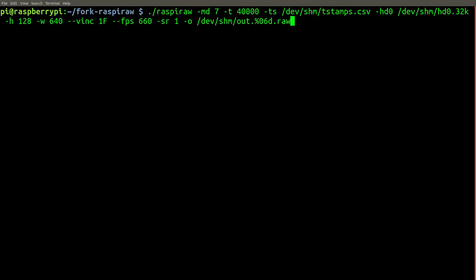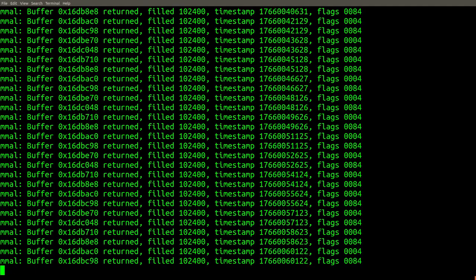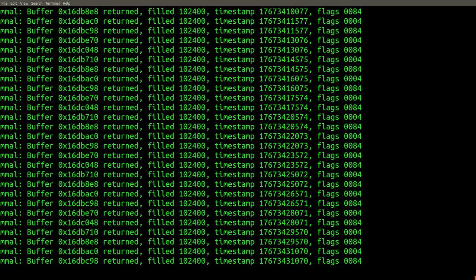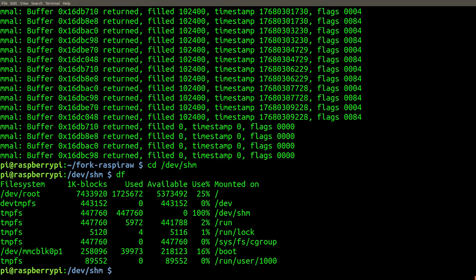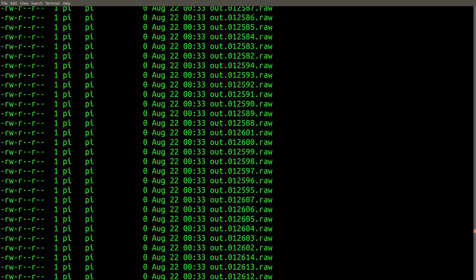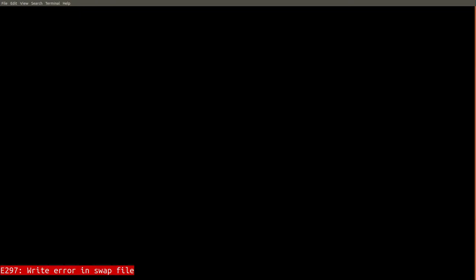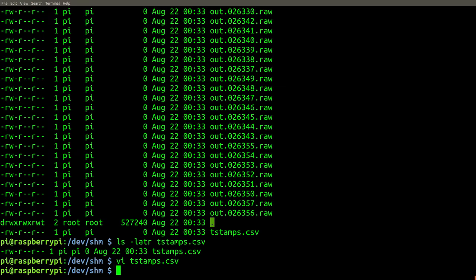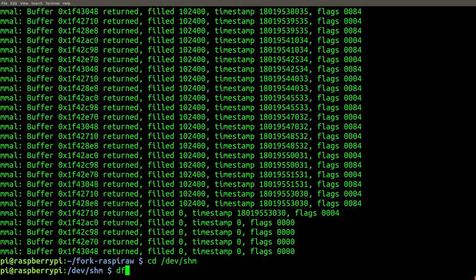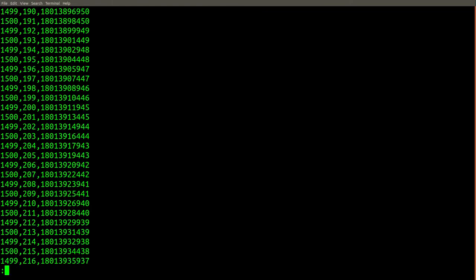Although writing directly to memory is faster, it's also the case that you'll run out of it faster. Let's demonstrate this by trying to do a capture with Raspi-RAW that lasts for 40 seconds on the V2 camera at a resolution of 640x128 at 660 frames per second. After the recording is finished, we can use the df command to see that we've used the entire capacity of /dev/shm. If you look at some of the last files that were written, you can see that they are empty because we completely ran out of space. Since we lost the timestamp metadata, this recording session isn't really useful since we can't account for skipped frames and variable frame rate.